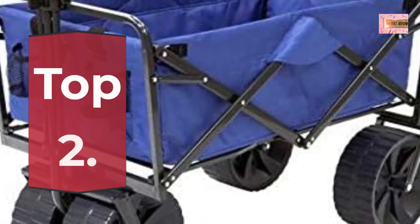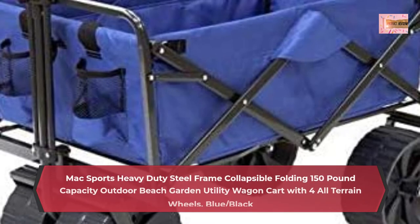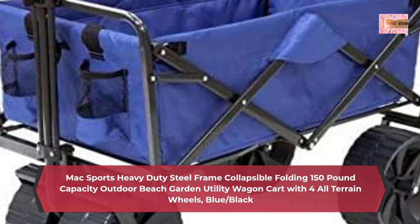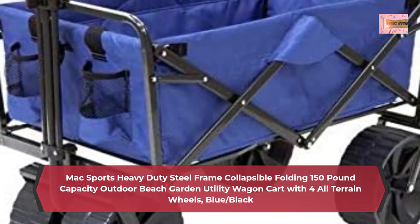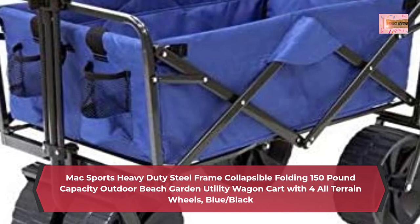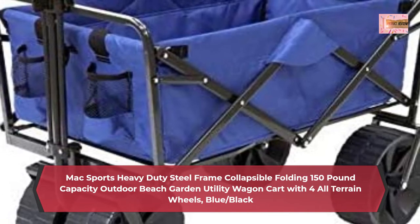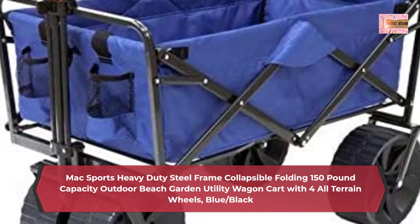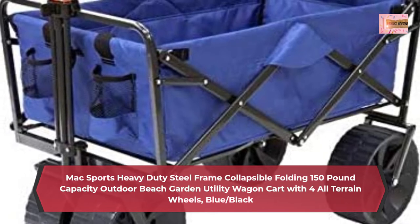Number 2: Max Sports Heavy Duty Steel Frame collapsible folding 150-pound capacity outdoor beach garden utility wagon cart with four all-terrain wheels, blue/black. This utility beach wagon makes transporting much-needed items for events, outdoor outings, around the house, and more simpler and easier. Includes two mesh bottle holders to keep drinks handy.